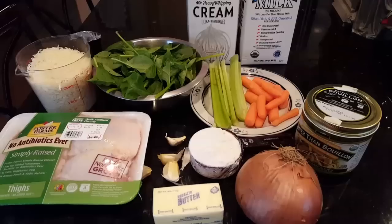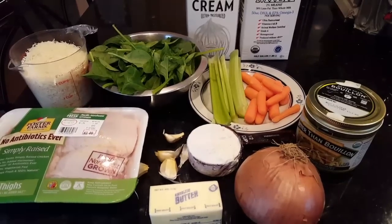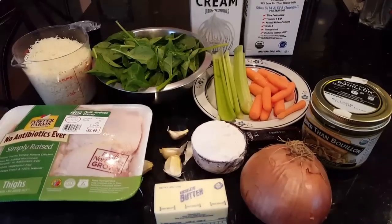Hey guys, today I'm going to show you how to make chicken gnocchi soup, the best soup for homemade.